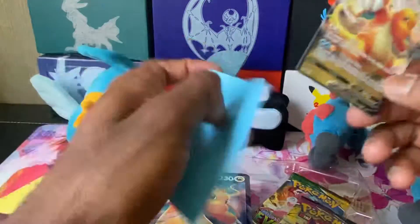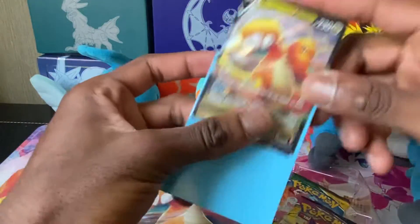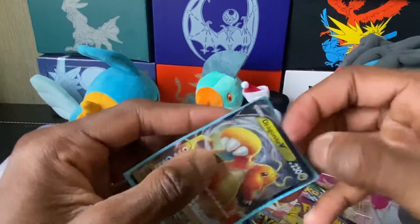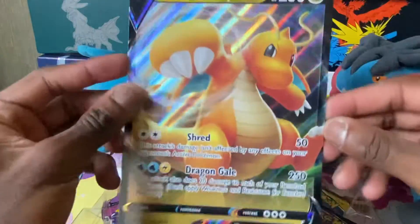Dragonite V — it's a Dragon type with 230 HP. It's got Shred and Dragon Gale. Pretty nice looking card. I'll put it in a sleeve to save it up. That looks pretty good in the blue sleeve, actually — it looks really nice. Then we got the jumbo card.